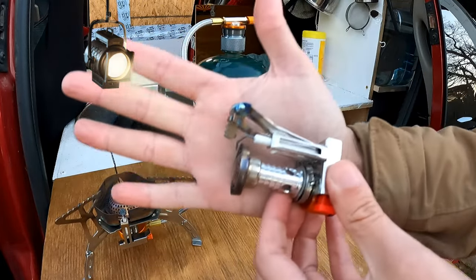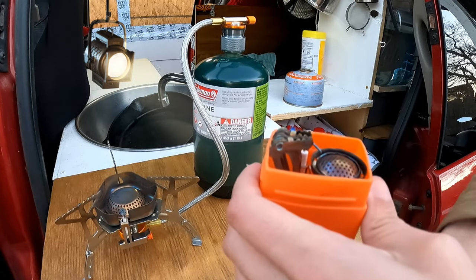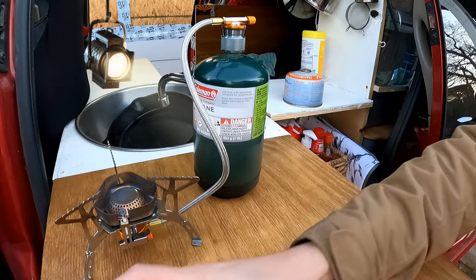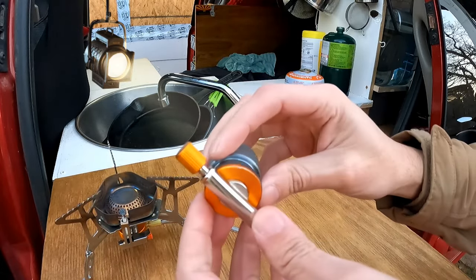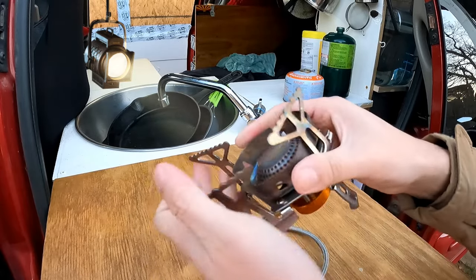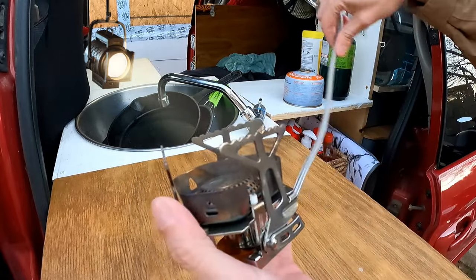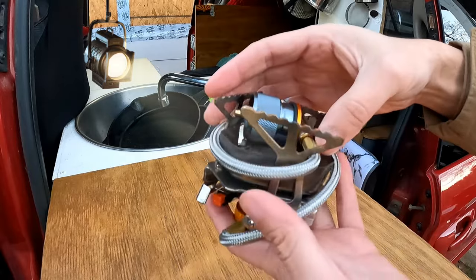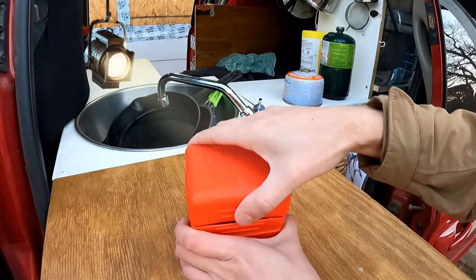This is how big it is for reference — very small. You throw it in the bag, put the cap on, and you've got yourself a little burner. I always use the adapter so I just leave it on. Bring the legs in, wrap the cord around, and there you have it. Put it in the case and lock it up.